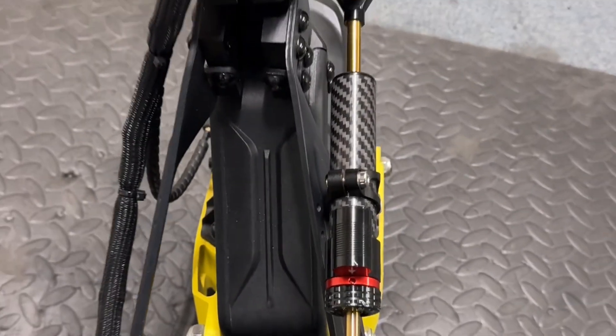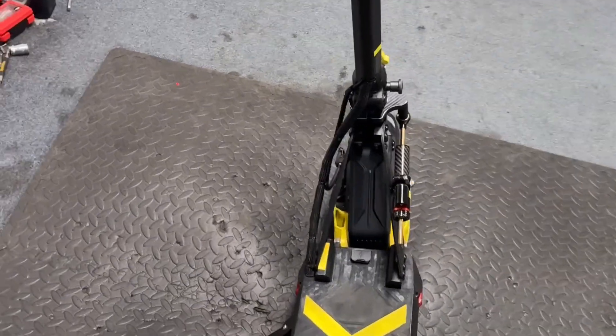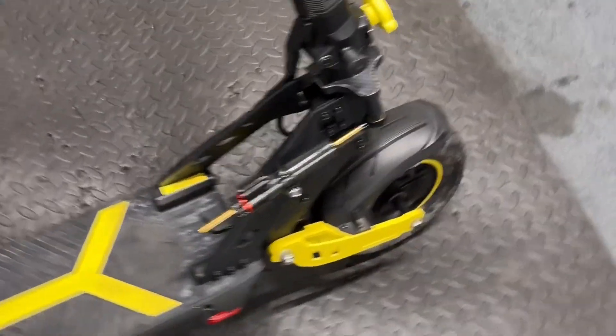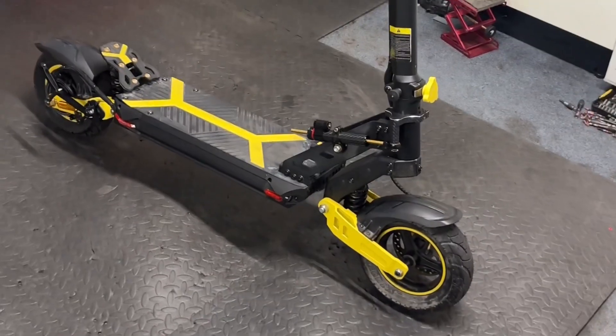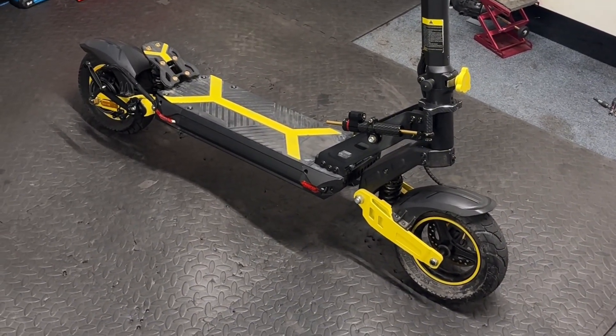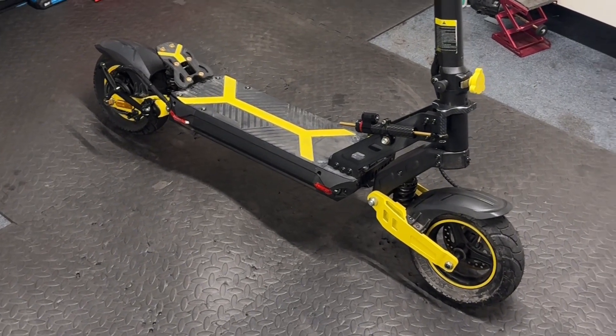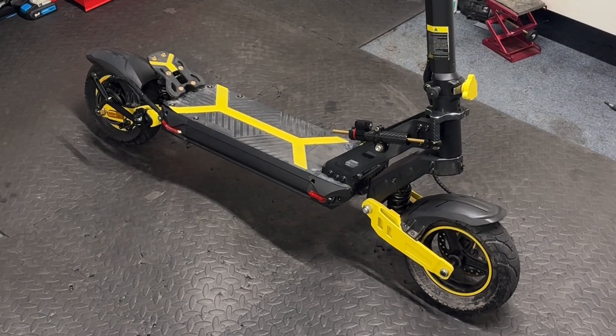That's all for now, and hopefully the weather will improve and we'll be able to have another go on this one and test the top speed — I'm very curious as well. I am expecting more than 50 miles an hour, which is about 80 kilometers per hour.